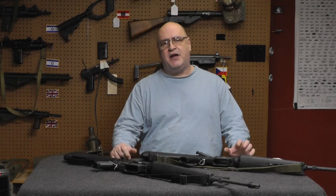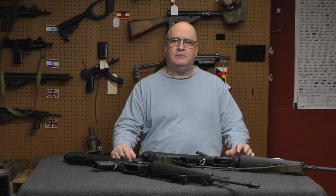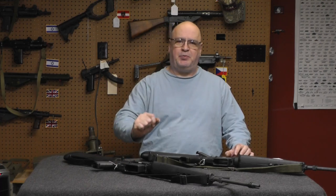Hi, I'm Scott, Machine Gun Dad. Welcome back to my channel. If you saw the header, we're going to talk about — let's spot that prop gun.